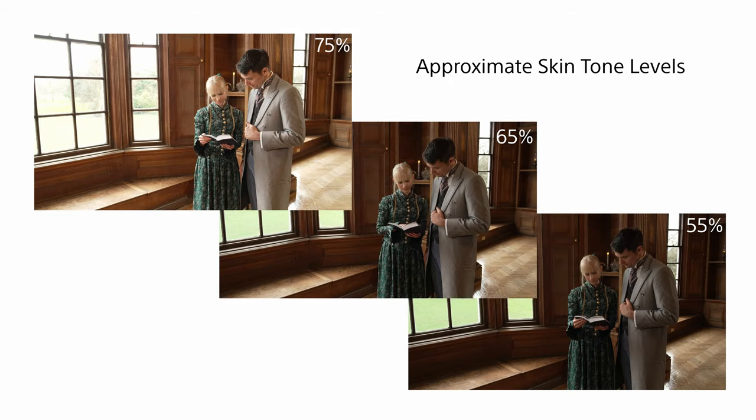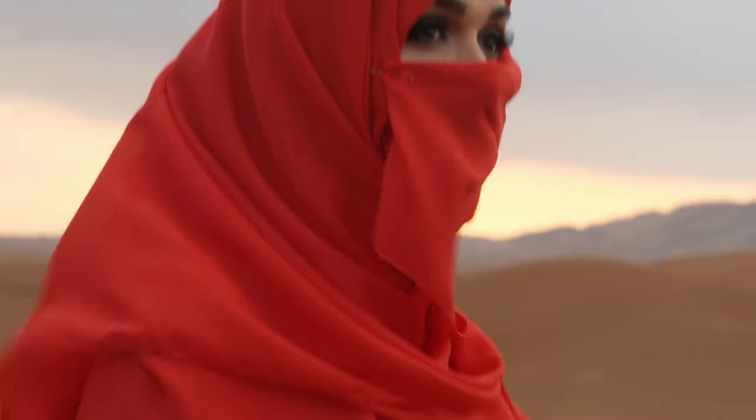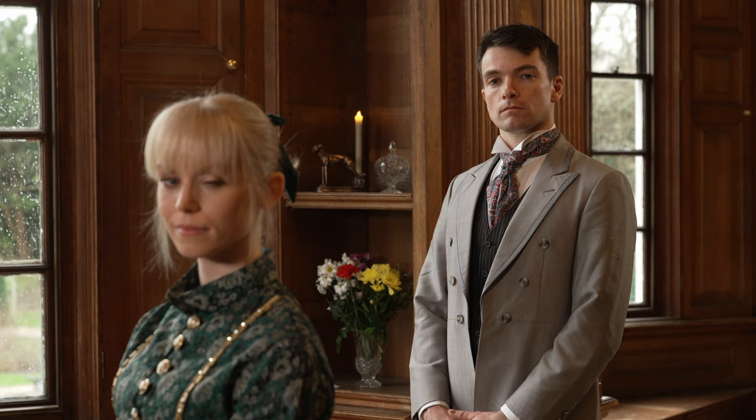If you want to use zebras or the waveform display to assist with getting the right exposure, as a starting point I recommend exposing typical skin tones at around 65% for a normal looking image. If you expose skin tones at 70%, then the image will be a touch flatter. If you expose skin tones at 60%, the image will be a little more contrasty. Personally, for a more film-like look, I really like the results you get when you expose skin tones in the 60 to 65% range. But you should experiment for yourself with different exposure levels to see what suits your shooting style and the look you wish to achieve.